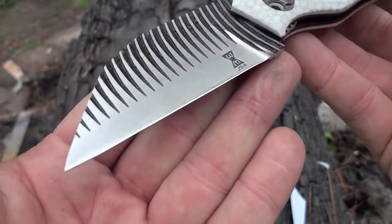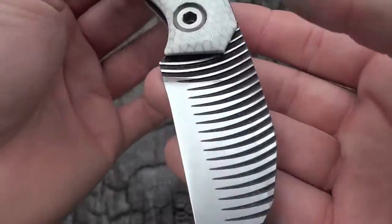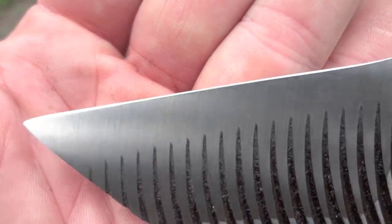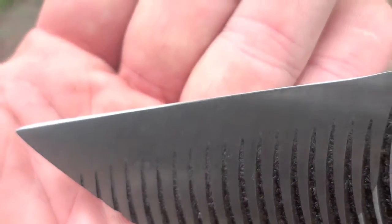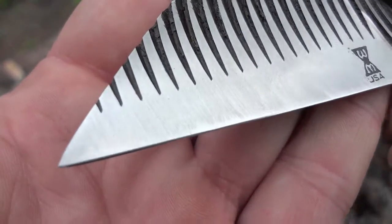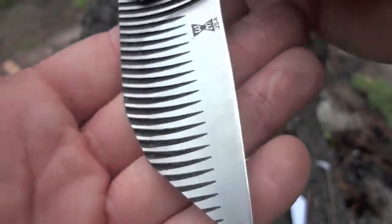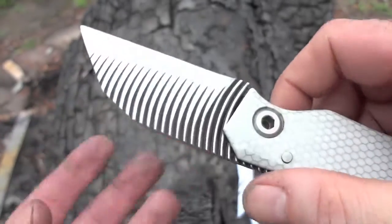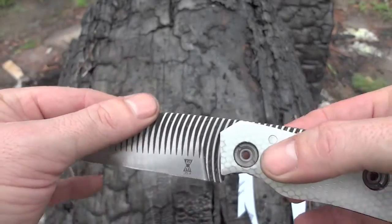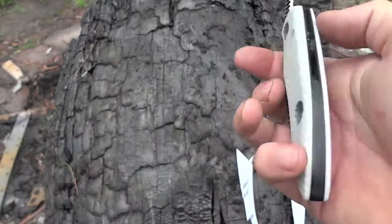If I can get that bevel to show up — it's a micro bevel. It's extremely sharp, feels very nice. Packing this one up and sending it out now.